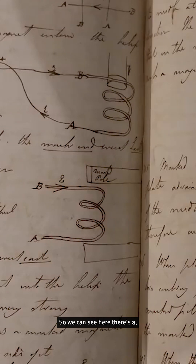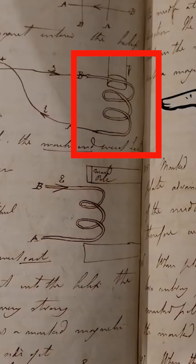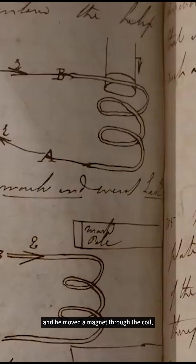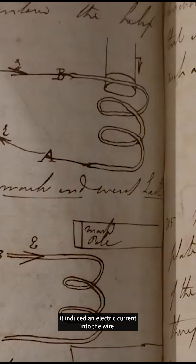This experiment is where he took a coil of wire and moved a magnet through the coil. He found that when he moved a magnet through a coil of wire, it induced an electric current into the wire.